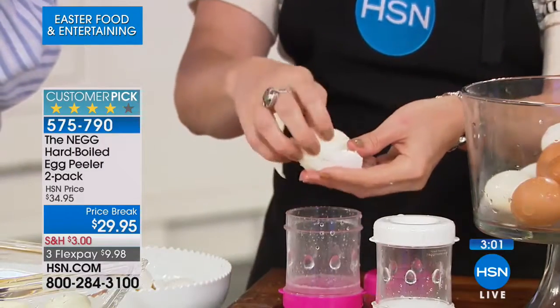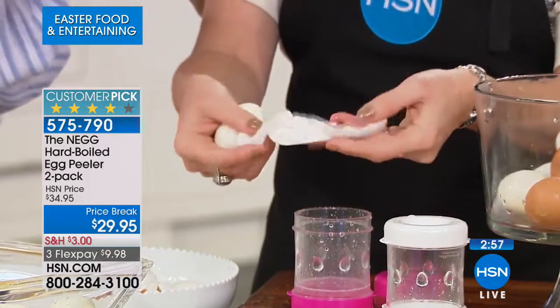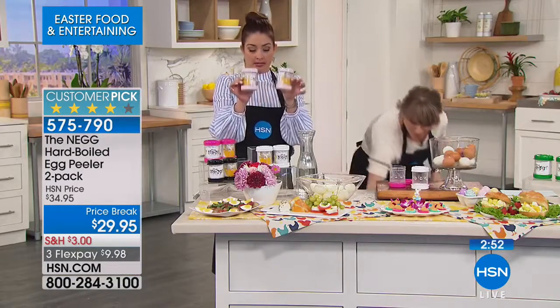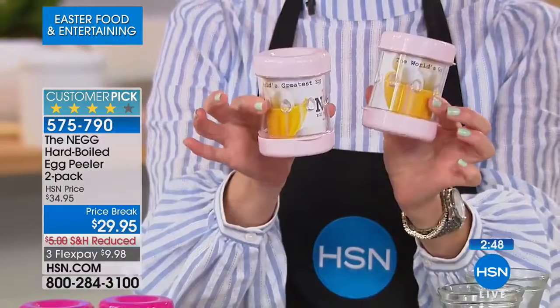You can do a dozen eggs in seconds. If you want the blush, we have 30 of them left — last call on the blush. You get two of them. If you want to go in with someone on this, you're looking at about $15 each. If you want the white, we're down to our final eight. We have the fuchsia, black, yellow, green, and red available.